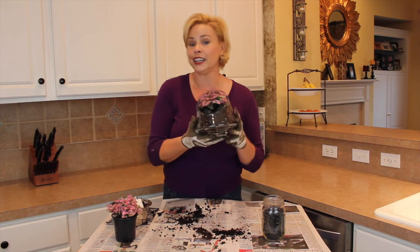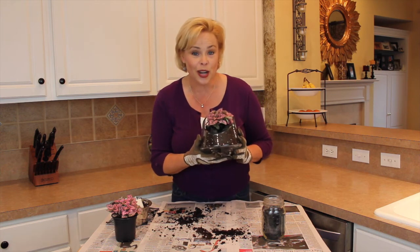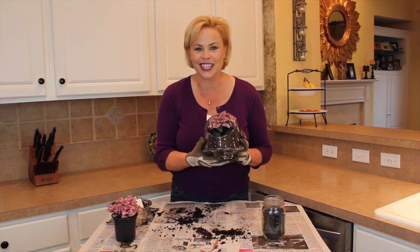So there you have it — bringing a little garden indoors. Thank you for joining me and we'll see you next week on SimpleSolutionsDiva.com.